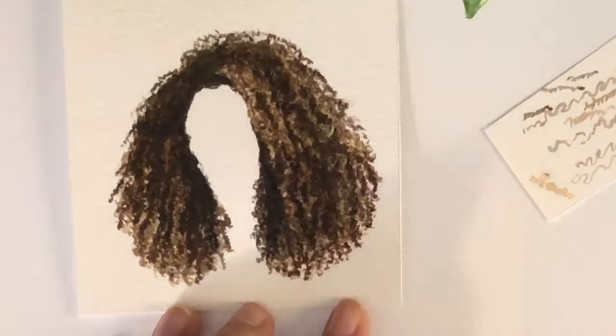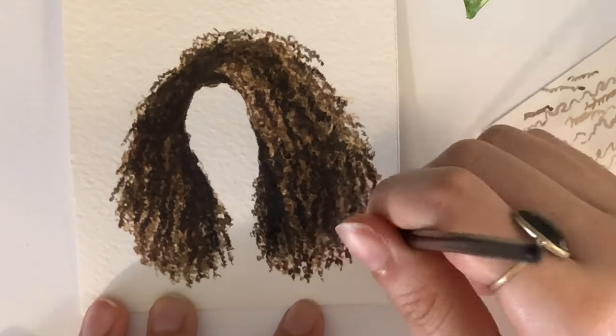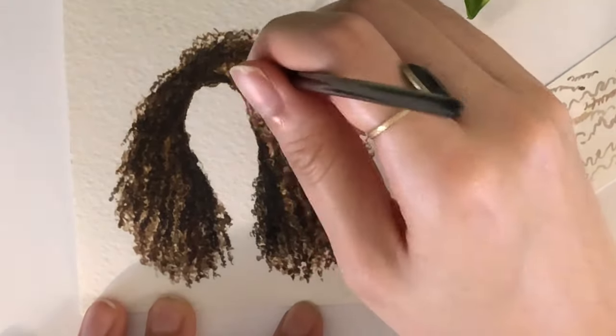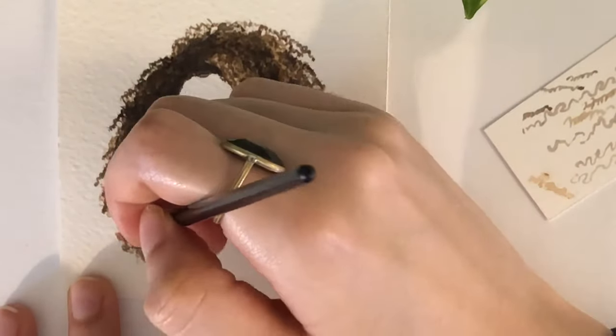I'm just finishing up the curls, defining more areas where it needs to be more defined. I hope this video was really helpful. I tried finding other videos and there really aren't a lot on how to do curly or coily hair with watercolor, so I truly hope this video was helpful.